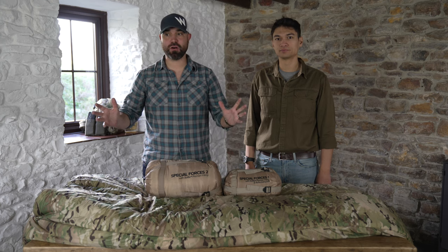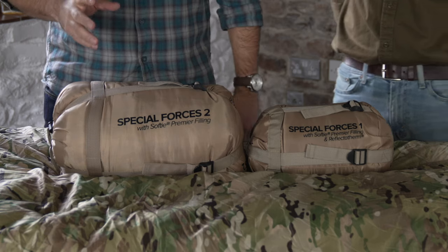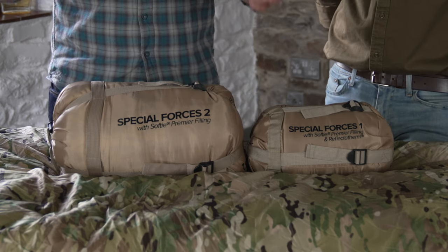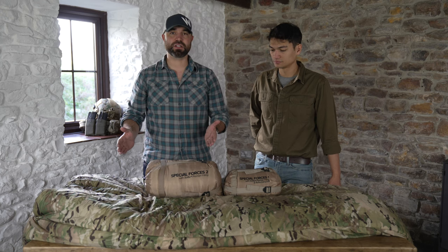Hi, so here we are with more products from the SnugPak range. This is the SnugPak Special Forces sleeping system. As you'll probably know from the SnugPak range, SnugPak create a number of different sleeping systems.